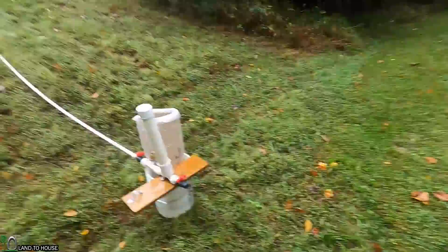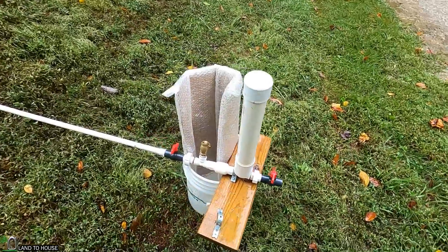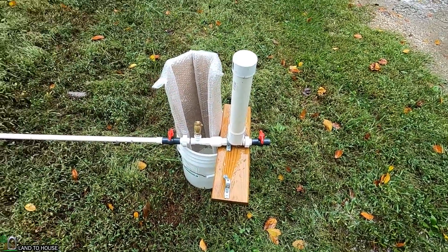Welcome to Land the House. I'm Seth. This is a ram pump — a water pump that needs no fuel or electricity to operate, only flowing and falling water.